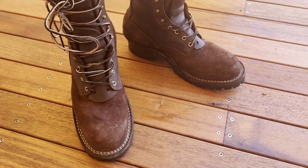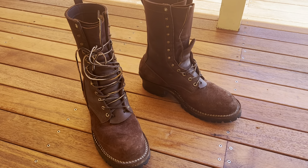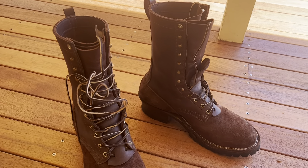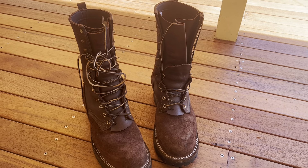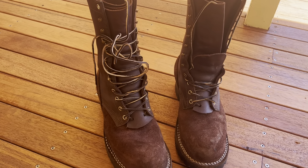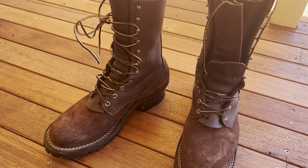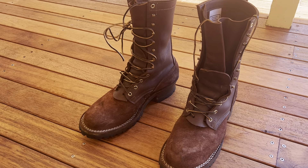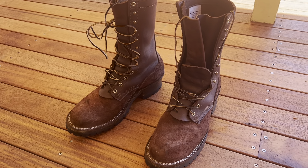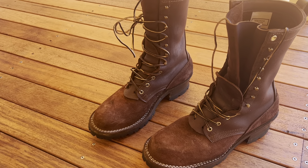As with most reviews that you read, the biggest concern for everybody with these boots — particularly given their price point and also the lead time — is the sizing. You really want to make sure that you get your sizing right. A lot of people looking at Nyx boots are probably people that have owned other boots — Red Wings, Thorogoods, Danner boots, all those types of brands.